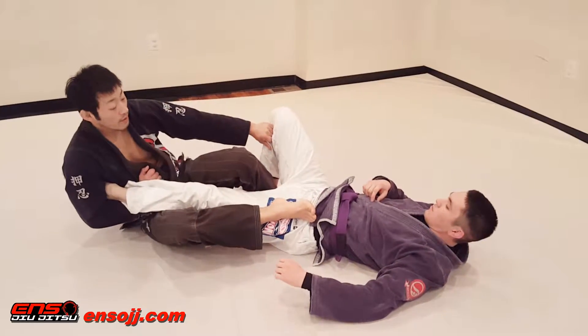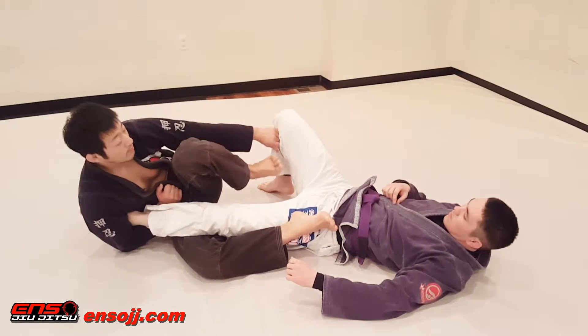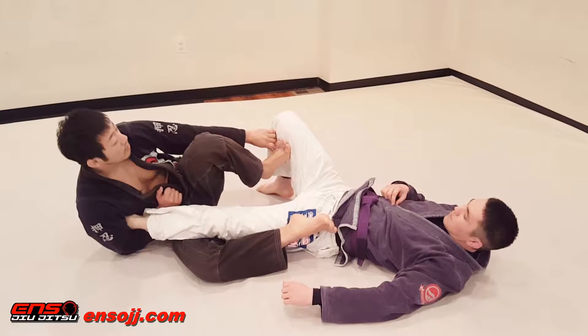So the foot on the hip comes through, and I'm going to start to drop. From here, I'm going to push the leg away, bring my leg in, and my foot's going to go to the inside of the leg.